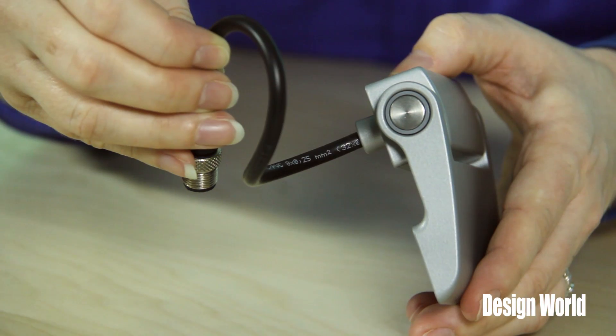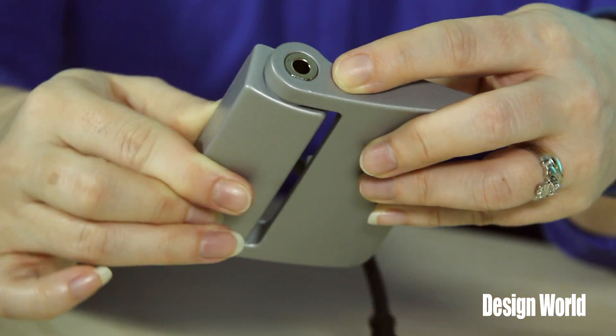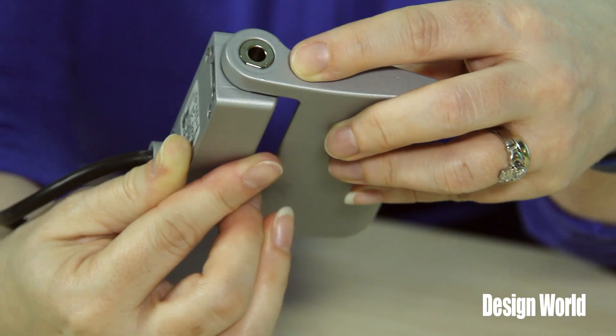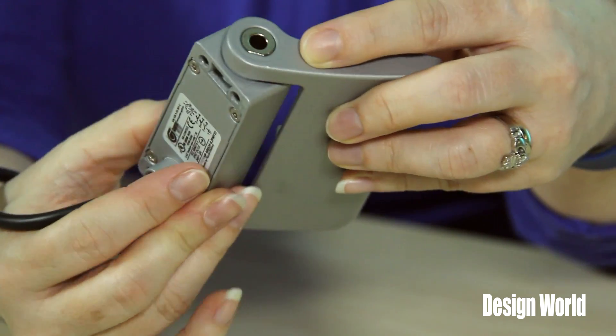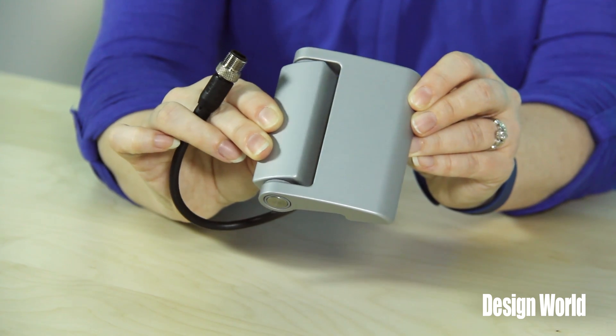Inside the hinge is a stainless steel pin that allows it to have a 180-degree swiveling range. The hinge wing can be specified as narrow or broad, like we have here. They are mounted from the back, making them tamper-proof.